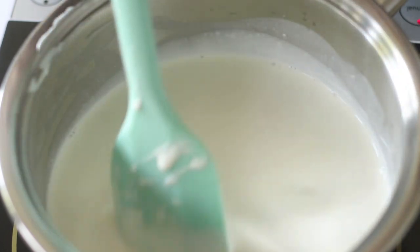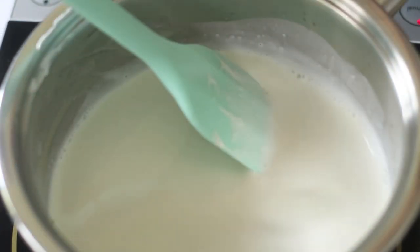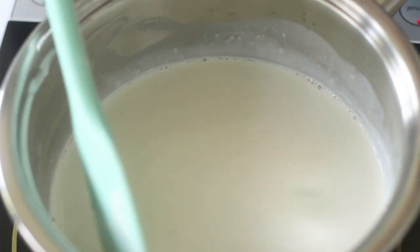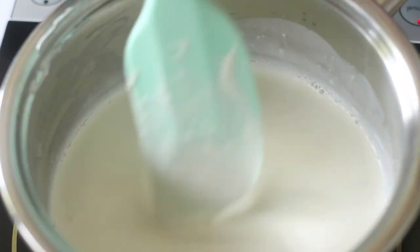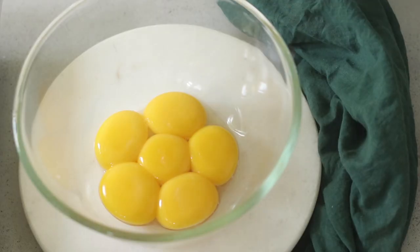The first thing you want to do is preheat your oven to 100 degrees Celsius. Now I'm going to start by heating the cream. Here I have 25% fresh cream — you can use heavy cream if it's available. On low heat, I'm just bringing it up to temperature.